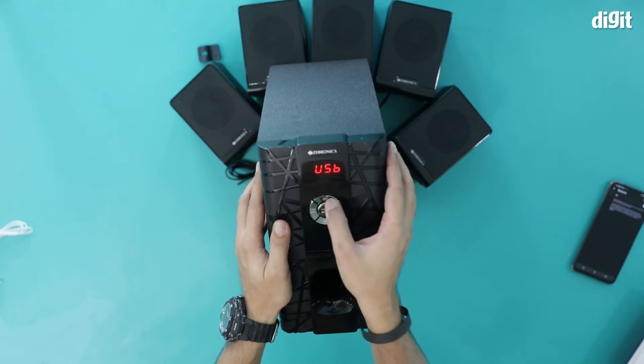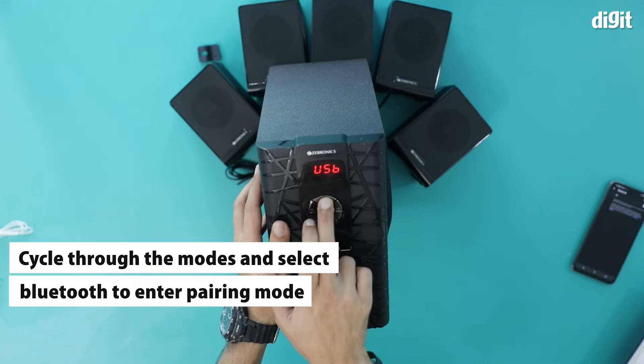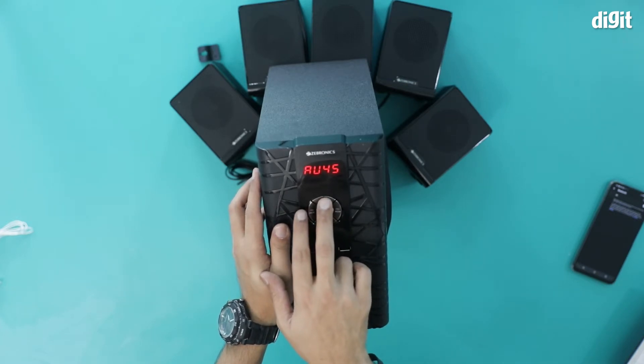You see it's at USB mode right now. I'm going to press on the input button and cycle through the different modes — that's Bluetooth, there is also AUX, radio, and there's USB back again.